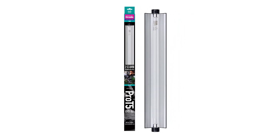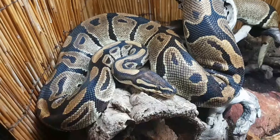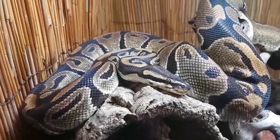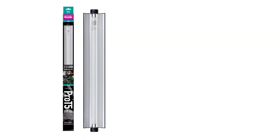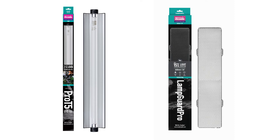The lamp itself is more powerful over the whole spectrum. We all know that most snakes love to climb, and we should allow this wherever possible to increase enrichment of the body and mind and to allow the animal to experience light at different angles. Shade Dweller 14 watt Pro T5 is suitable for use with the Arcadia Reptile Lamp Guard Pro, the easy to use UV lamp cage.